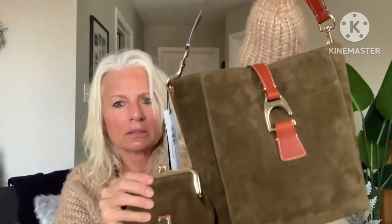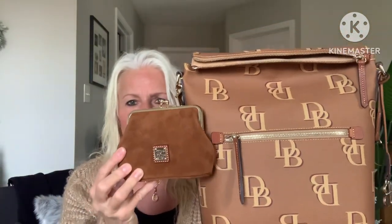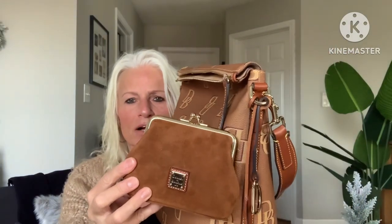I also got the coin purse in amber — this really pretty tan color which would go with a lot of the caramel colored bags. It goes nicely with this olive bag too; it just feels like fall colors. It looks pretty with any of the caramel colored Dooney bags. With this bag it kind of matches more with the trim color — I think that looks beautiful. Here they are together.